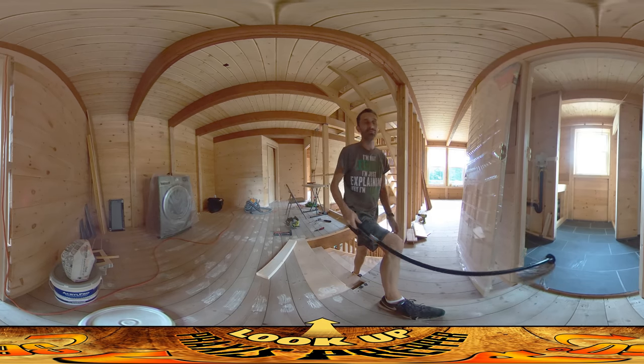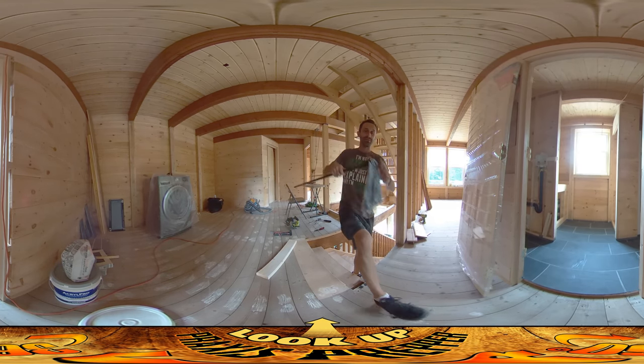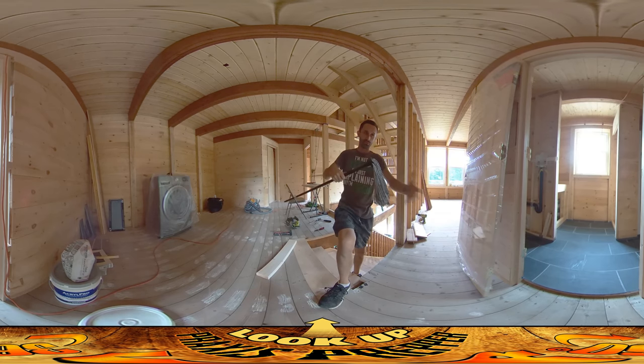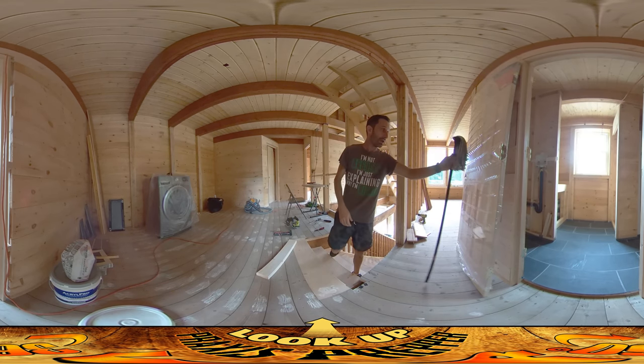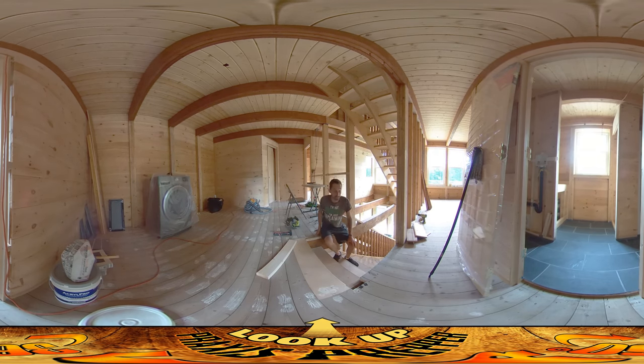I'm going to tell you how to use a mop. You put the water down, get it all wet, and then squeeze this thing out, and then it just absorbs everything, including the dirt. It works a lot better, and the mop head costs one dollar at the dollar store. Right tool for the job, really making that happen.